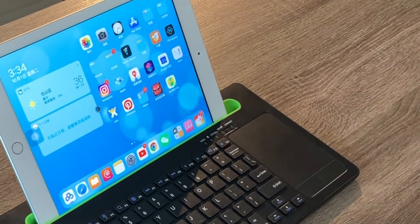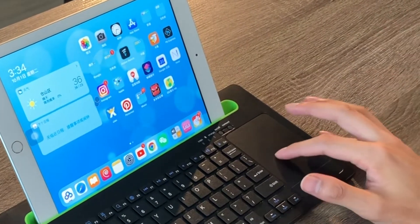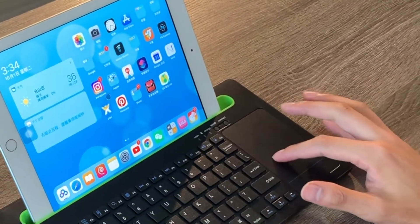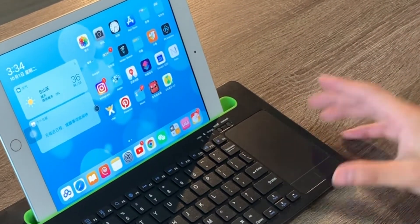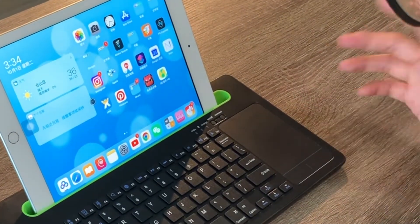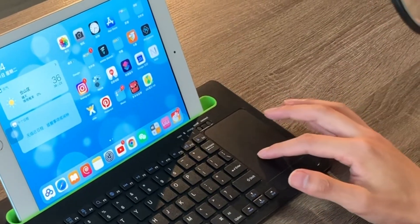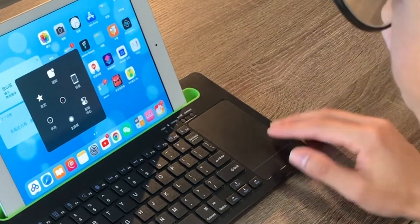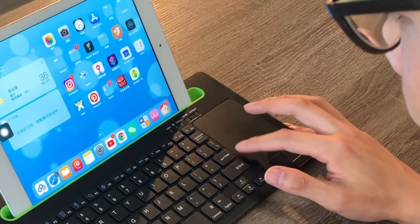I never expected to see something like this. I got this idea when iPadOS introduced Bluetooth mouse support, and I was really excited — and now it's become reality. This keyboard is just about $20 from China, but it has a really big touchpad with a left button and a right button, and it brings you a lot of functionality like the MacBook trackpad.